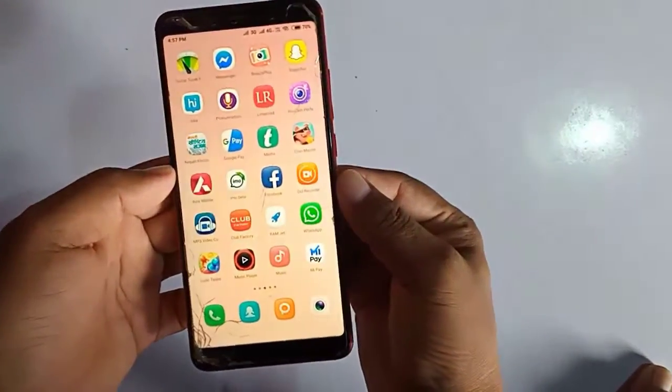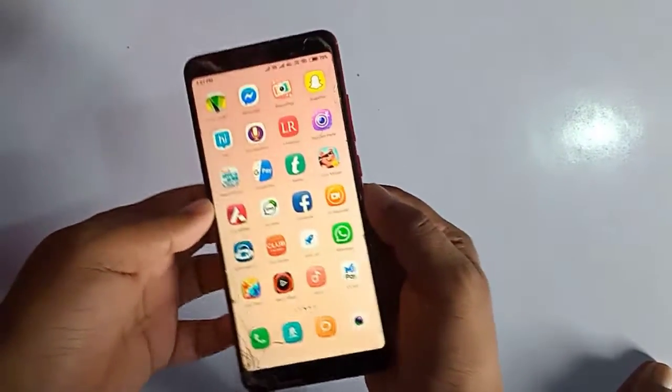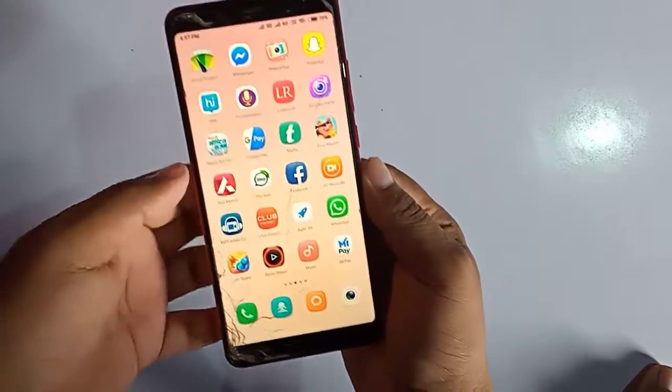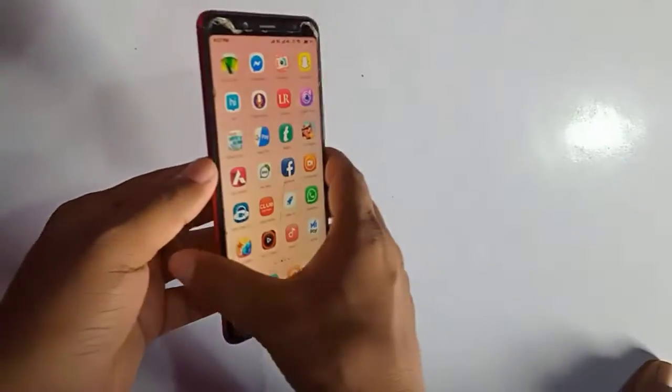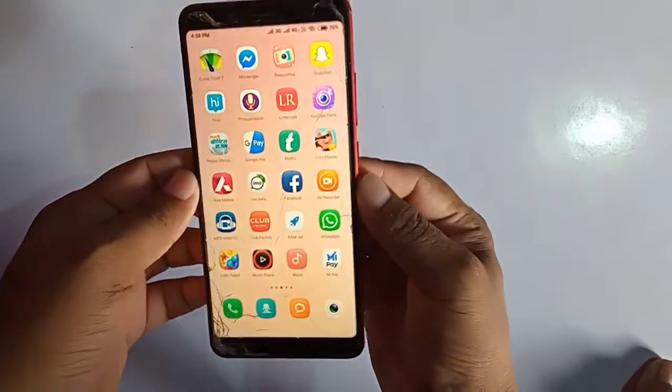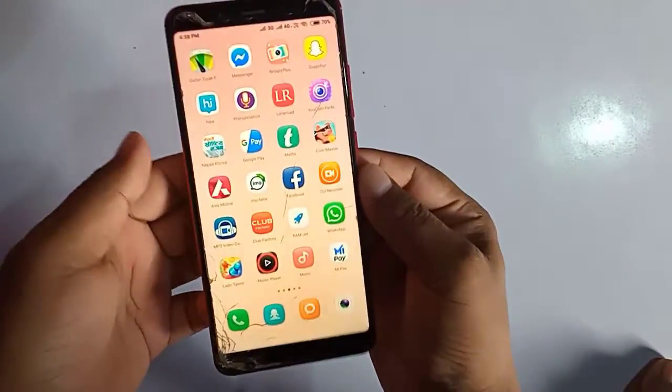Hello friends, I will tell you in this video how you can take a screenshot on your Redmi Pro or any other Xiaomi mobile. I have a Note 5 Pro, but this method applies to any other Xiaomi mobile.